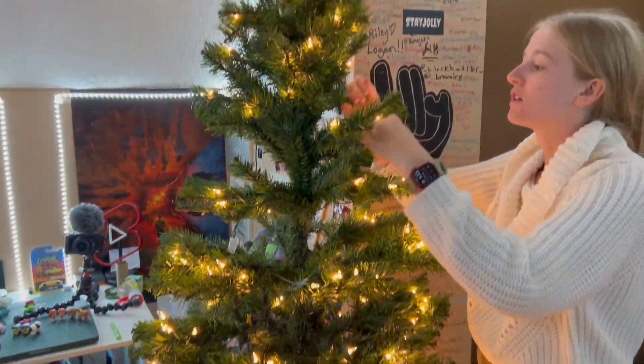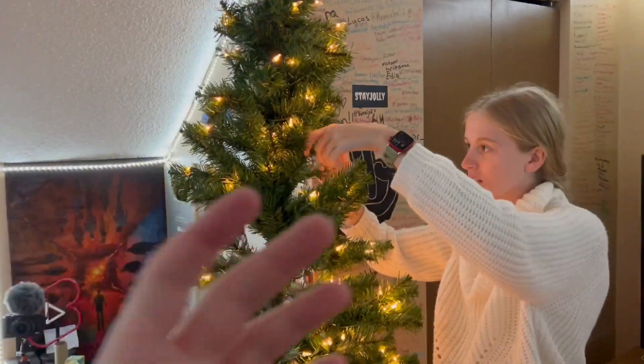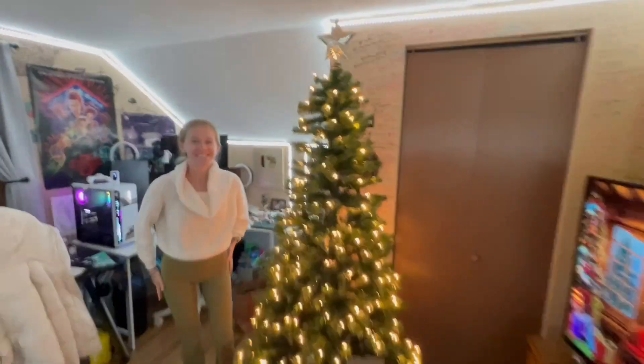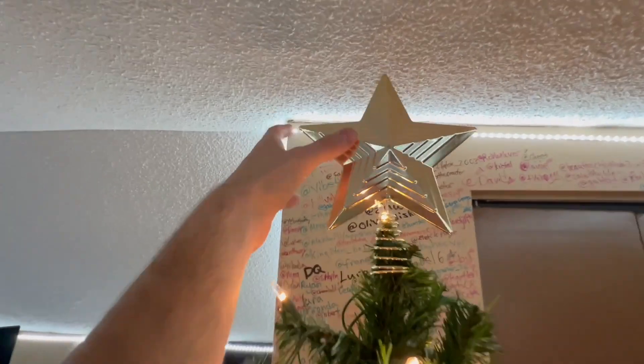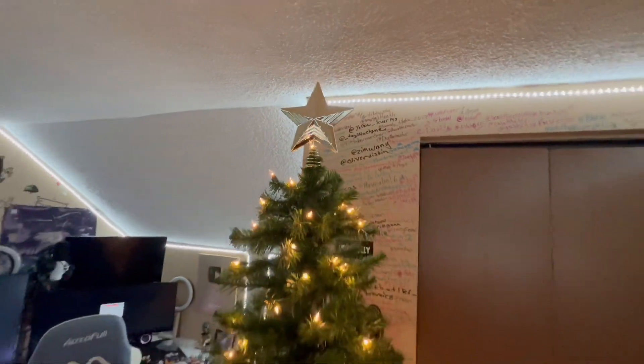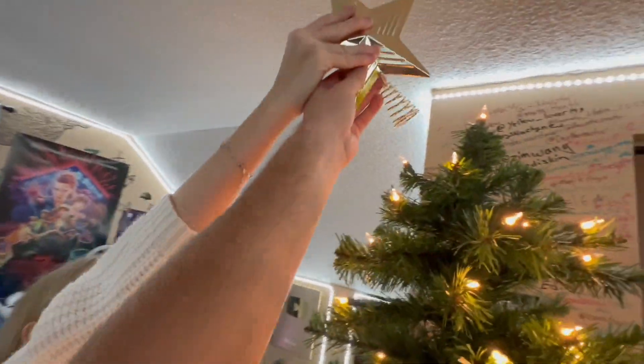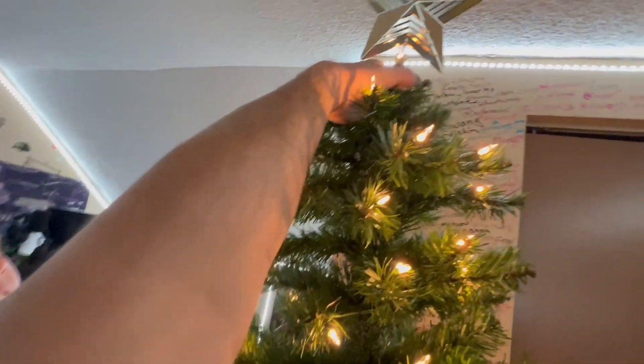All right, let's set this tree up and get it going. Look at the tree guys — it's gonna be fluffed in three, two, one. There we go! And I put the star up on top, look at that. We can do it together — putting the star on together, oh there we go.